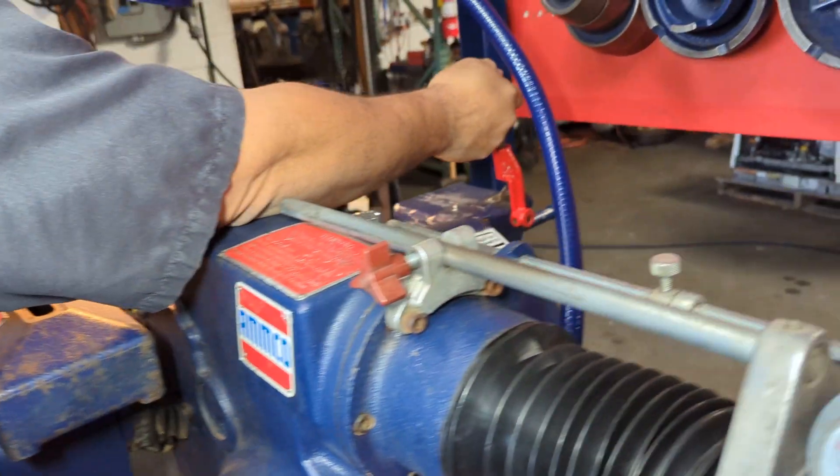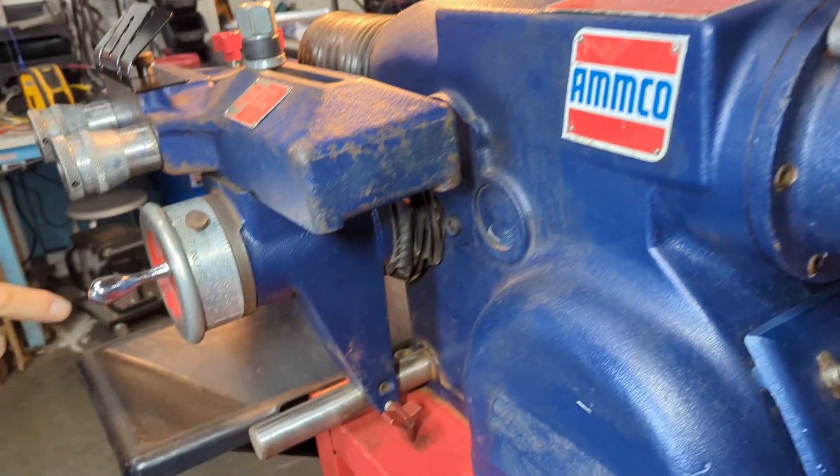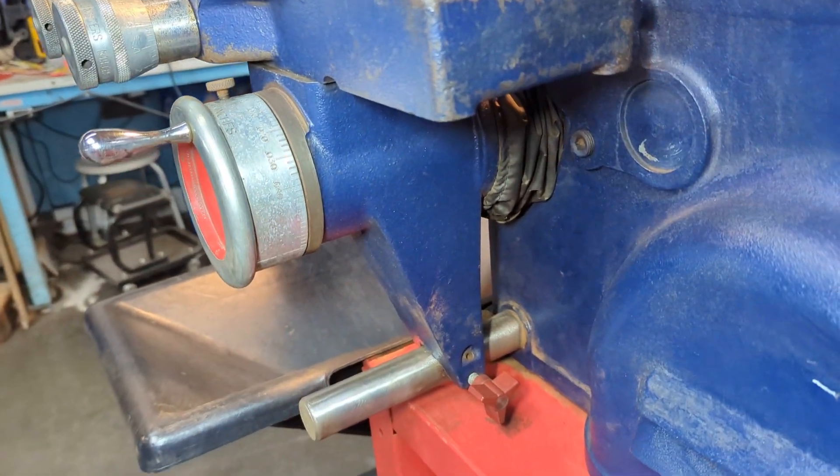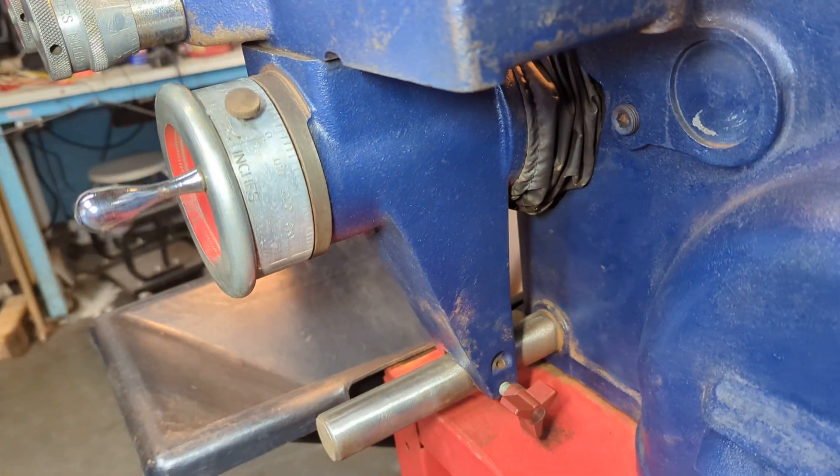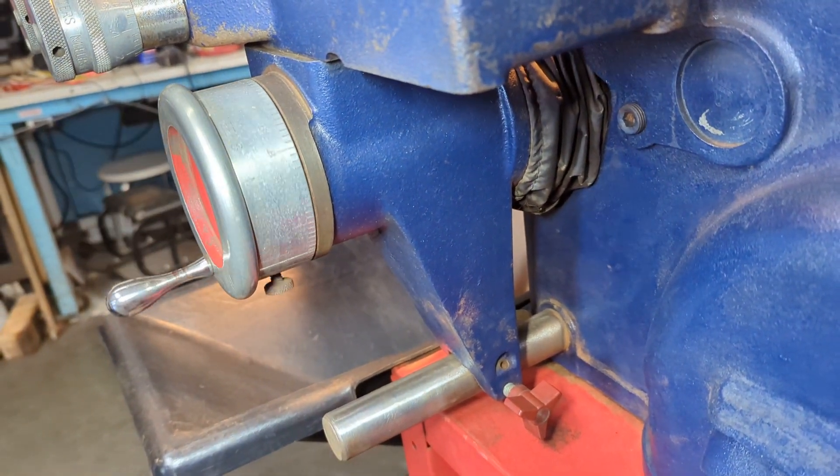We'll turn that on. That's your slow right there. And we'll turn it up here and go faster — and that's your fast. And that's traveling towards me.